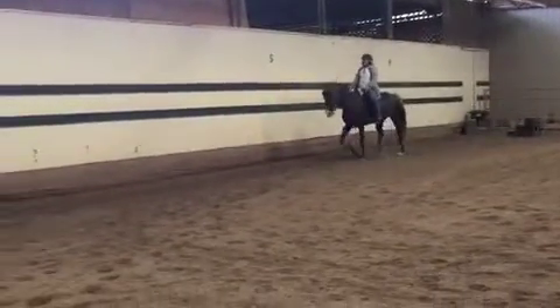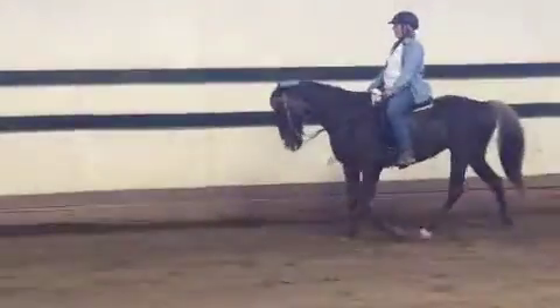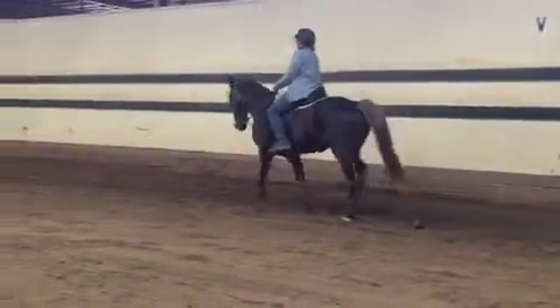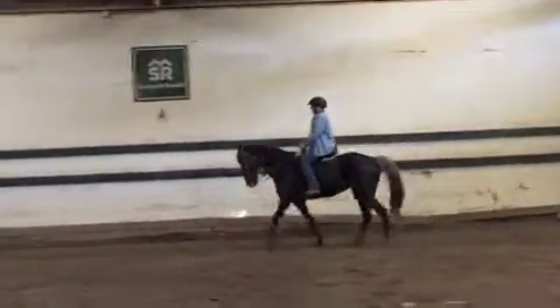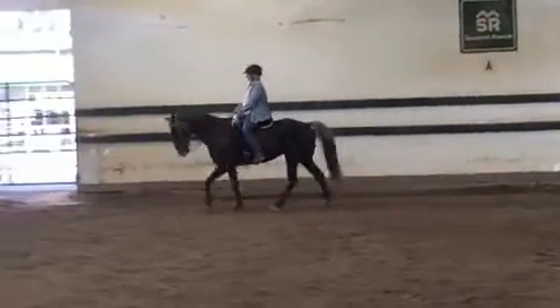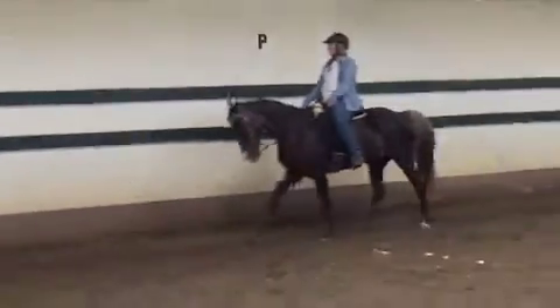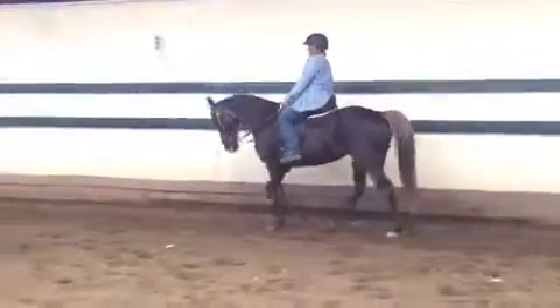Keep some pressure on the rein so her head stays down. That's a good speed there. She's getting a little pacey, so think of bringing her head a little lower but keeping your leg on her. You're close — just about one mile per hour faster would be good. Good, so that's very nice. Keep walking, keep going. And again with that leg, be careful not to kick her — think of squeezing and digging your heel. I think a little spur will help you there.